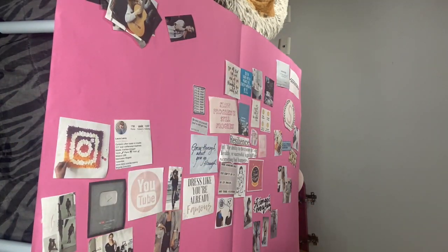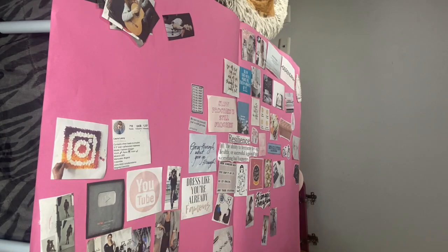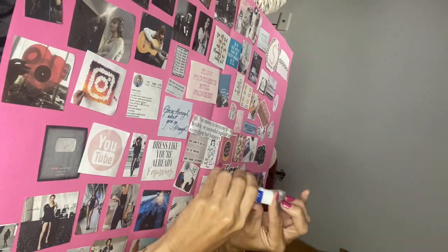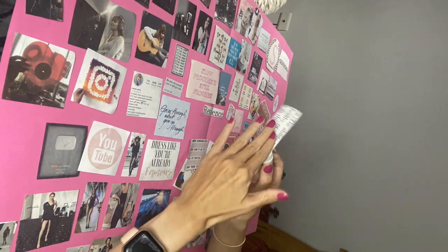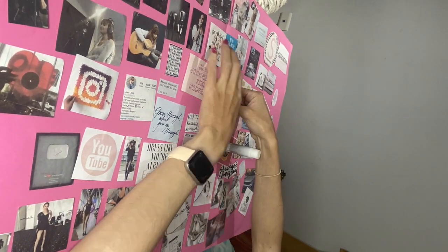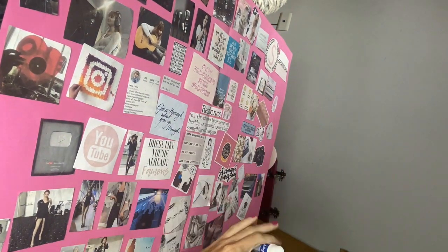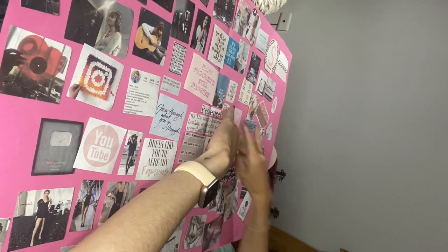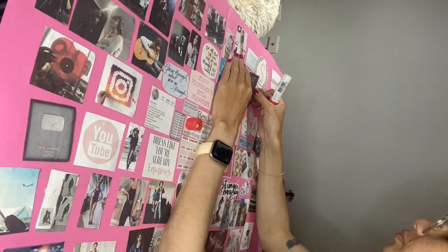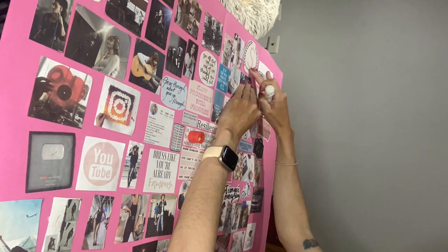I decided to start with a central word and build everything out from there by category. I actually really like how it turned out — I think it looks better than before. I'm gluing everything down with a glue stick; I ran out midway and had to pause and get another one. I had a four-pack and I'm on the third one — they're not the best quality but I'm just trying to finish them off.